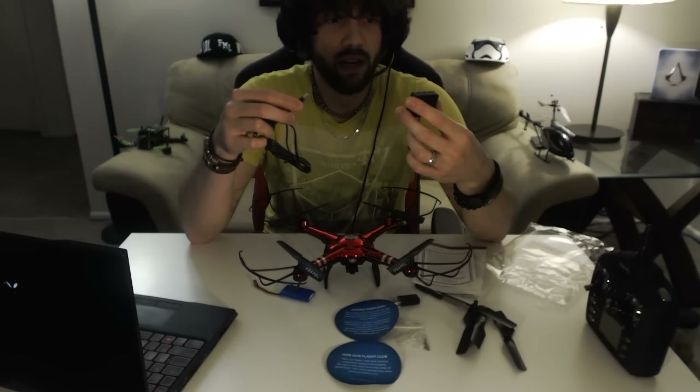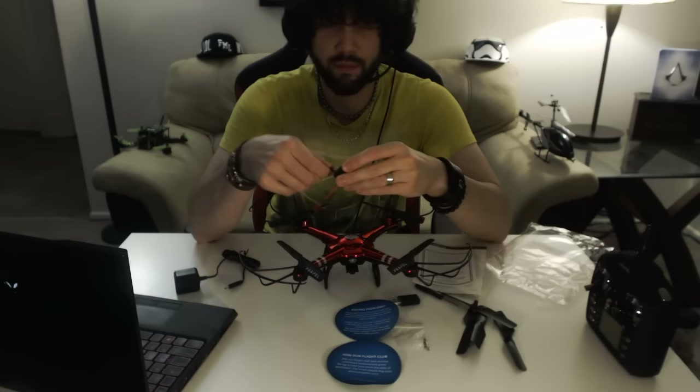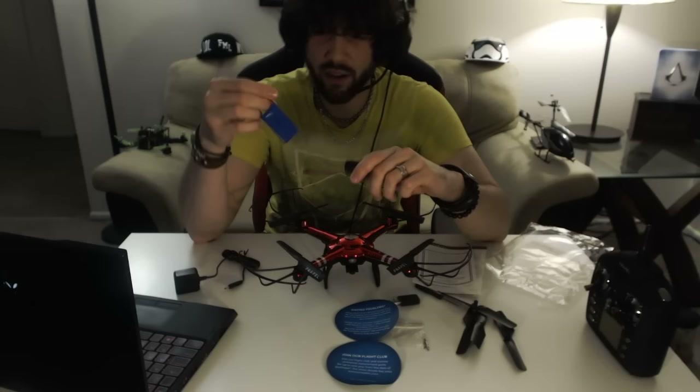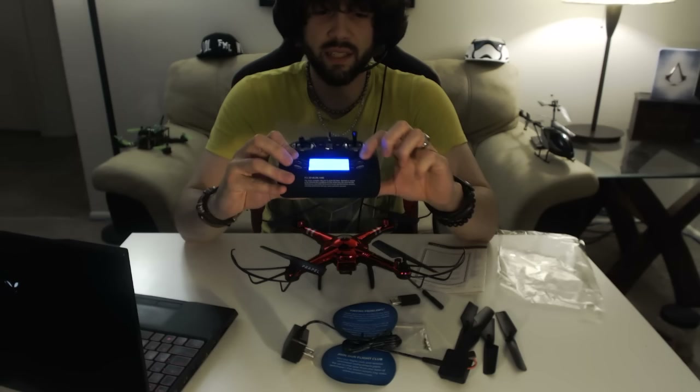Unfortunately you cannot use the little side connectors to charge extra batteries — I've tried and it's not the right plug. You have to plug in at the end of the cable. I was really excited thinking I could order a couple more batteries and charge them all at the same time, but nope — it only plugs into this one end.